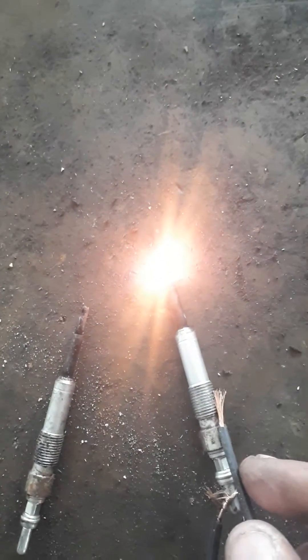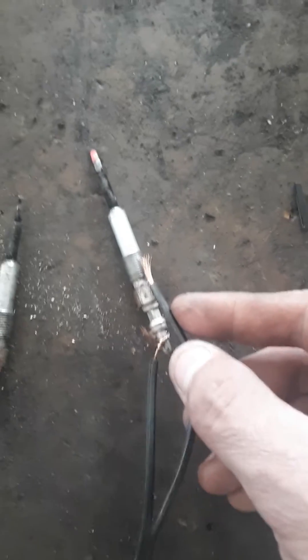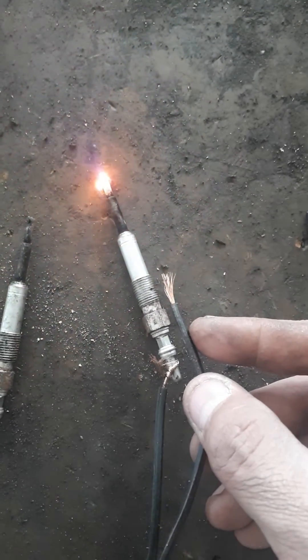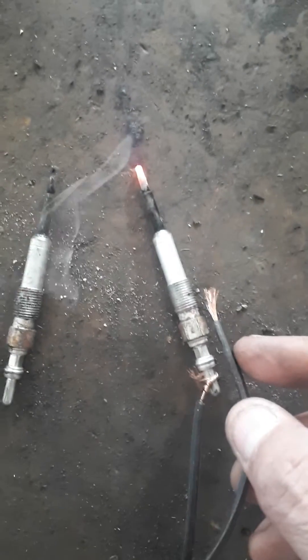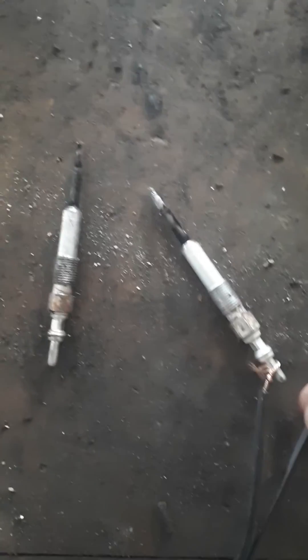That shows how hot a glow plug gets — and that's just with a simple battery and wire test. It's pretty hot, but that's how you test a glow plug with a battery to make sure it's working. I have one that's not working and not coming on, but thanks for watching.